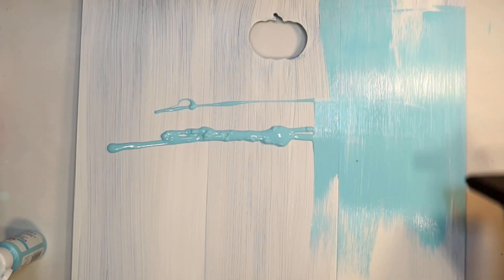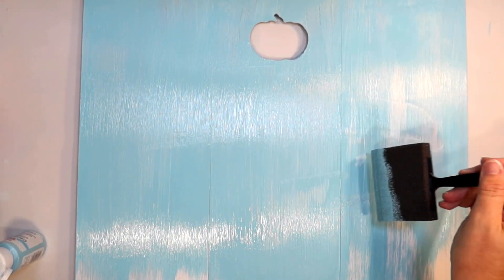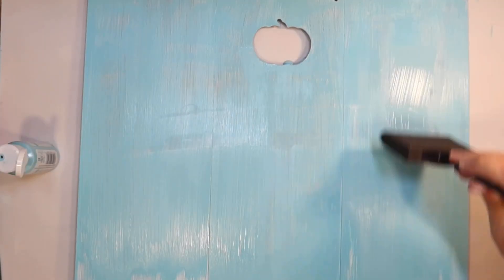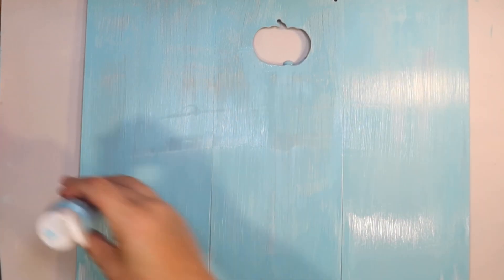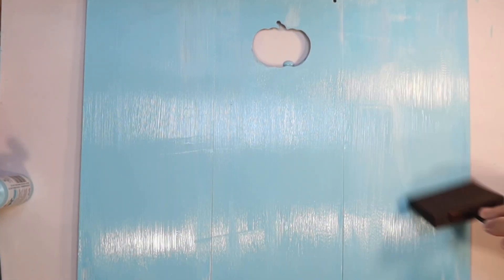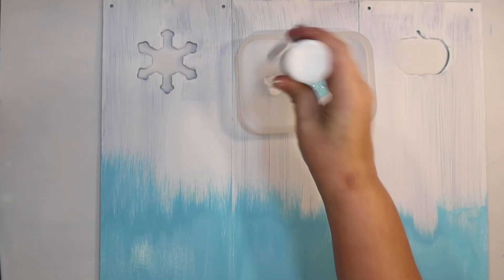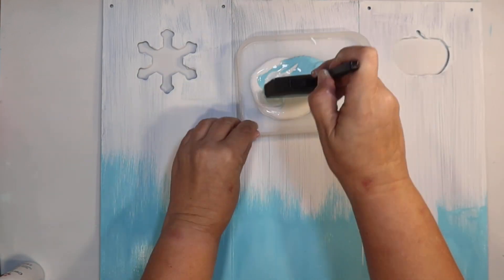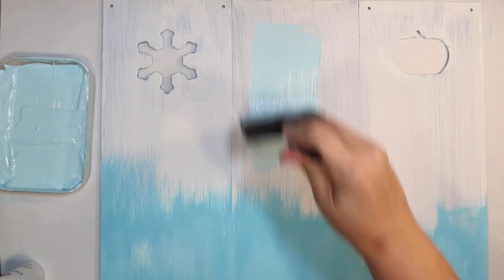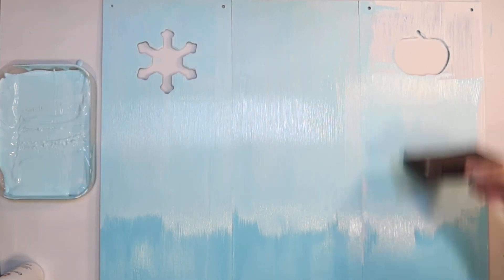Now the sign is dry, so I'm going to paint the top half Caribbean blue — this is an acrylic paint I get at Target. I use this color for a lot of my winter DIYs, so I wanted to use it on at least half the sign. Going over it a couple times to get really good coverage, still covering up the dark boards underneath. I'm going to leave the little snowflake cutout but cover up the two pumpkins when I decorate. On the bottom part I'm going to use half Caribbean blue and half white to give a nice icy blue color.